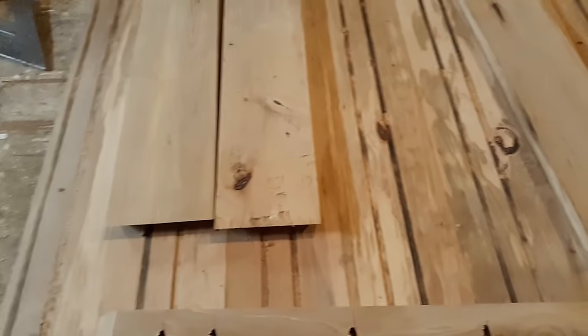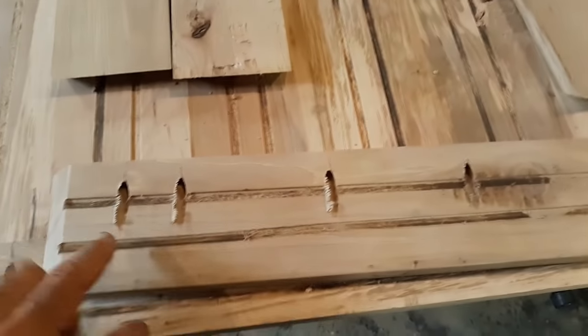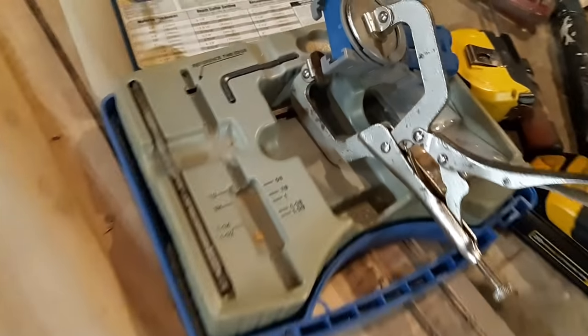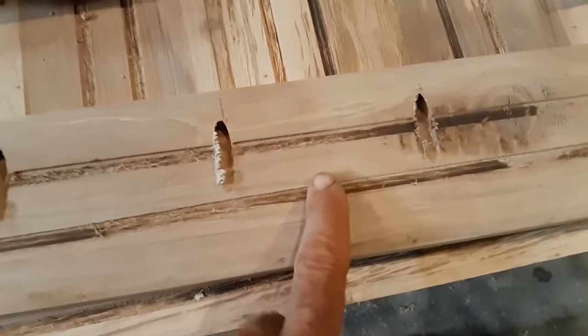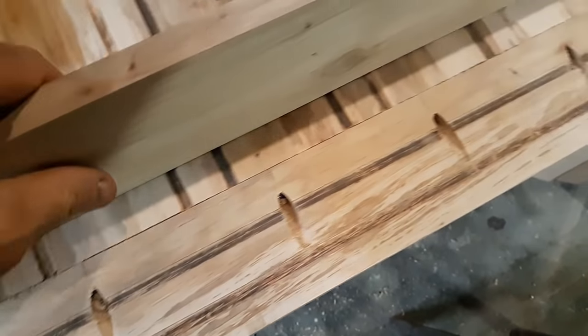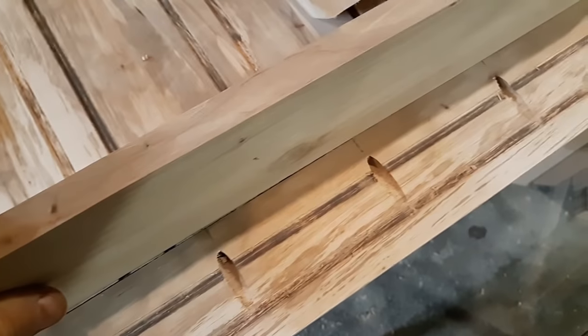I'm using my Kreg pocket hole drilling system, which is a quite simple little system to use, with a special bit to drill these holes. What will happen is this will turn up on its edge like this and it will sit right along the edge of the table here — one of these will come in here and mount just like this.